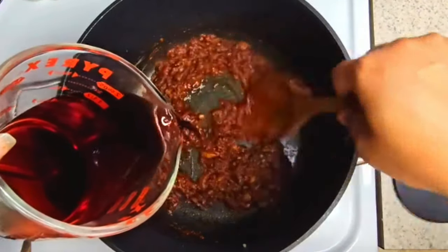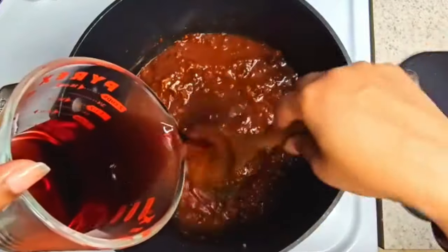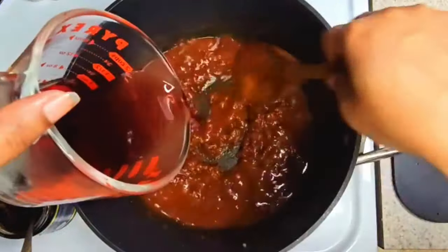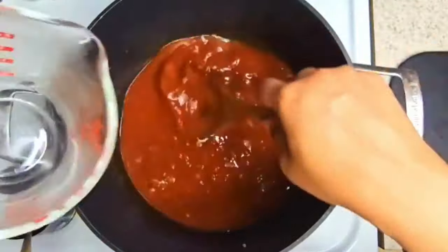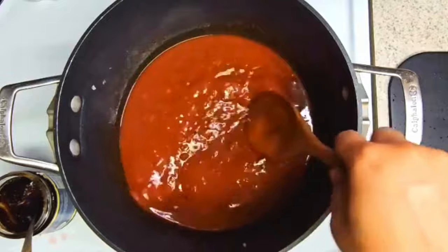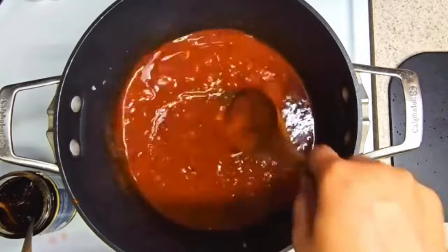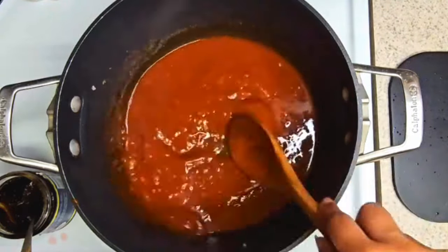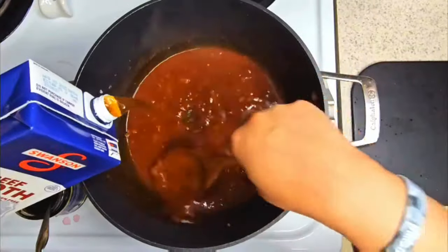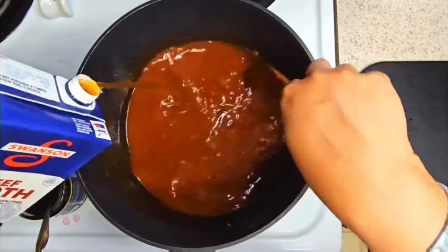And some Pinot Noir wine — Chardonnay — sorry, any red wine will do as long as it's not sweet. Mix that in very well. Once this is mixed in, you want to add in some beef broth. When I tell you the smell right now is amazing — I can just drink this. This is really good.